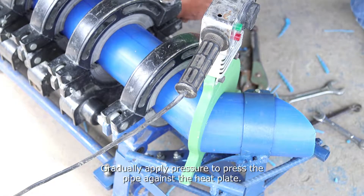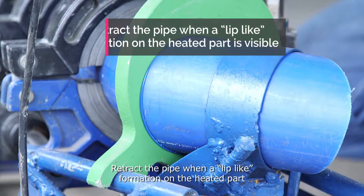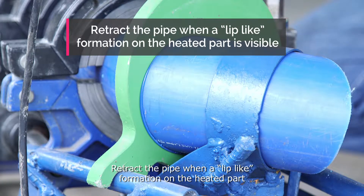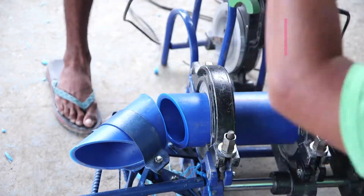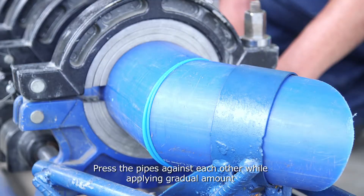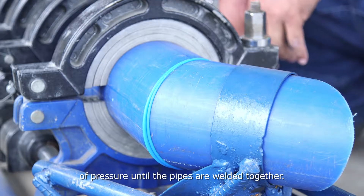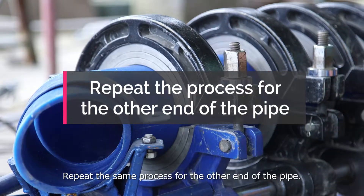Gradually apply pressure to press the pipe against the heat plate. Retract the pipe when a lip-like formation on the heated part is visible, then remove the heat plate. Press the pipes against each other while applying gradual pressure until the pipes are welded together. Repeat the same process for the other end of the pipe.